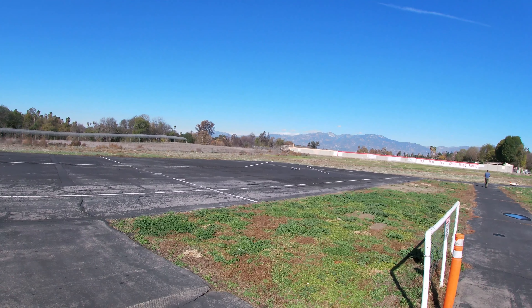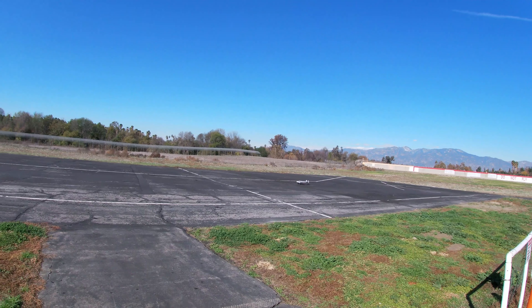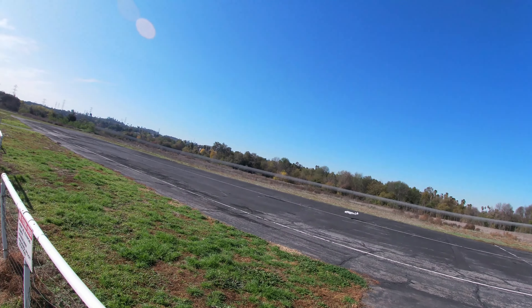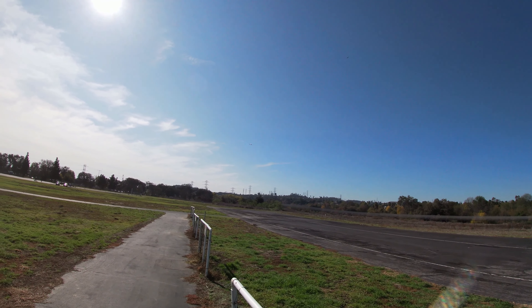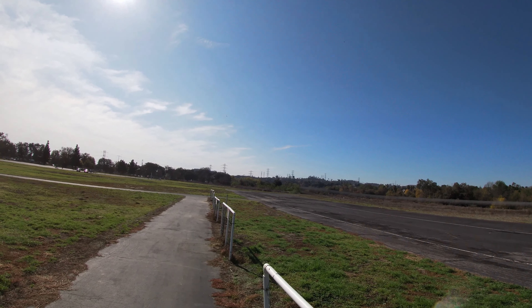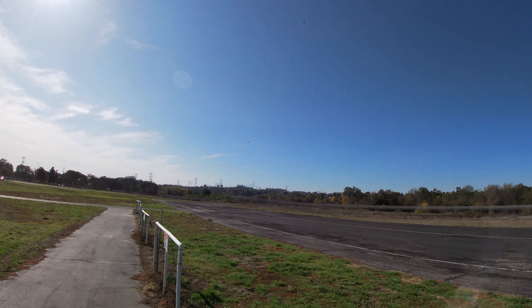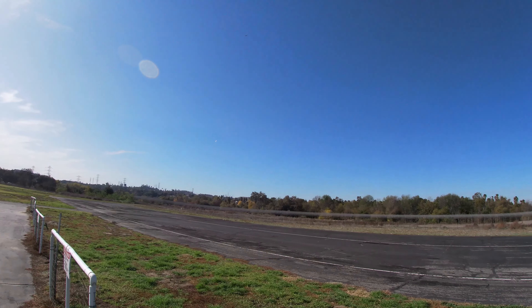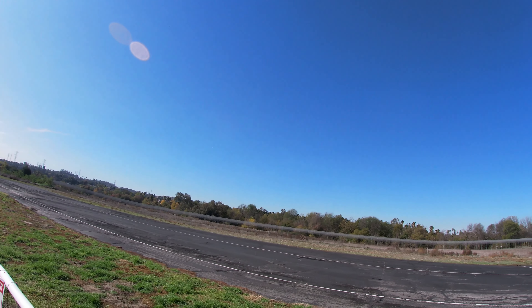Here we go — a little bit better scale takeoff. Just walking over here a little bit because the sun's out so you don't get too much glare. It was about 50% throttle.